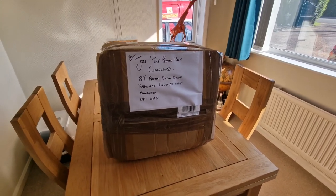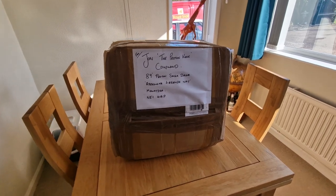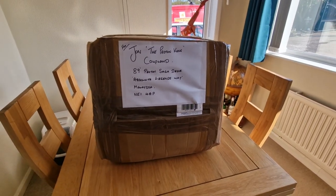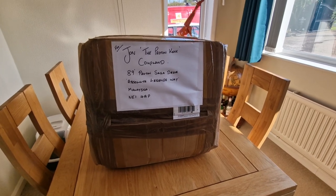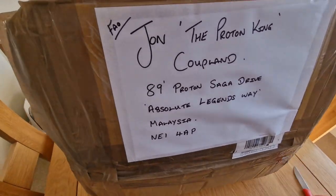Hello, you absolute legends. Welcome back to the channel. It's John here, and I've got home from work to find this parcel sitting waiting for me. As far as I'm aware, it's full of Proton goodies. I have absolutely no idea what's inside it.